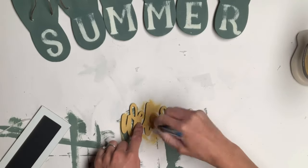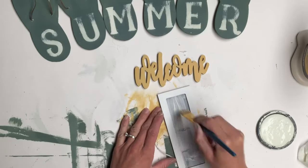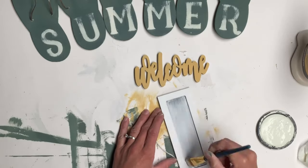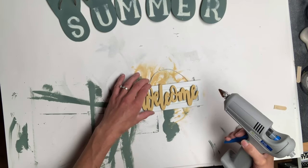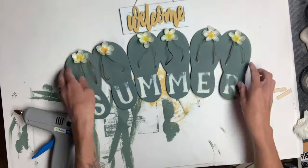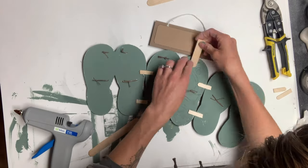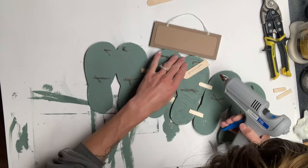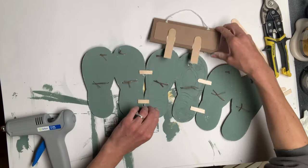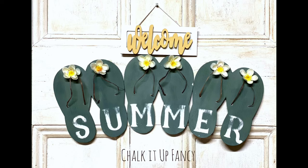I had this wooden welcome word from Michaels that I painted using goldenrod. Then I got a tag from Target — it came in a pack of four and already had a string at the top. I painted the chalkboard part white and glued the wooden welcome on top. I cut a popsicle stick in half, glued part of it to the back of the welcome sign, then attached the bottom half of the popsicle stick to the top of the sandal.